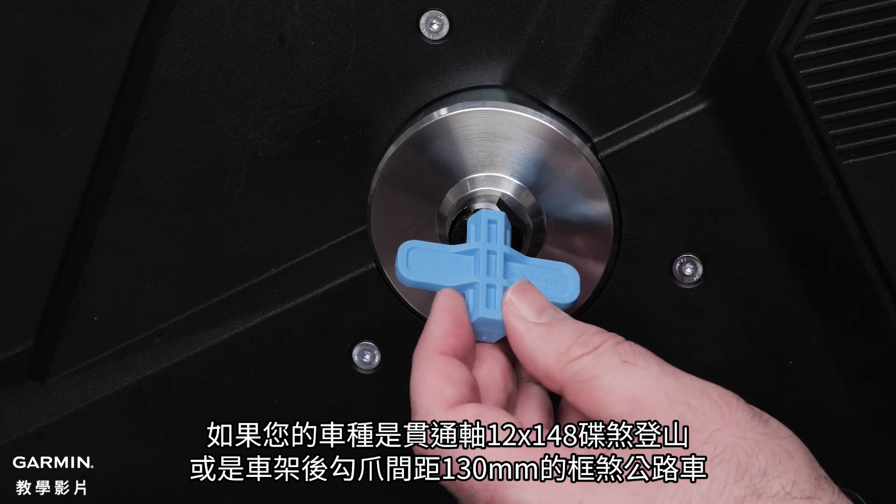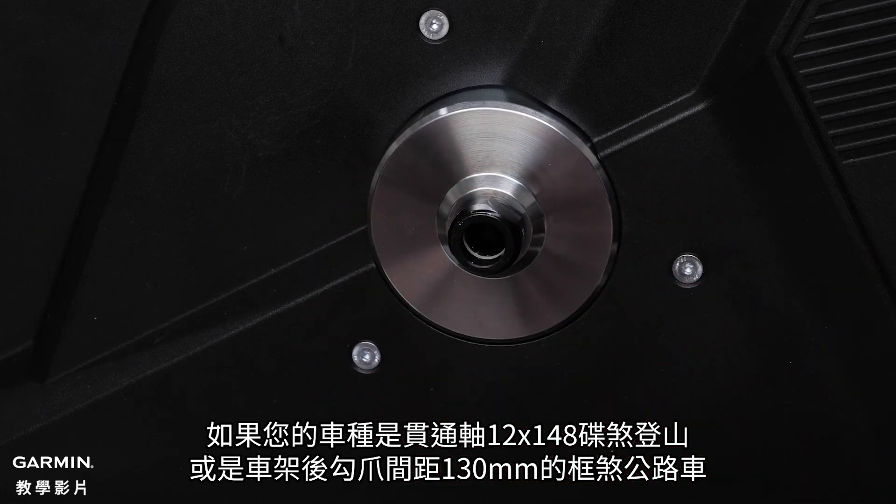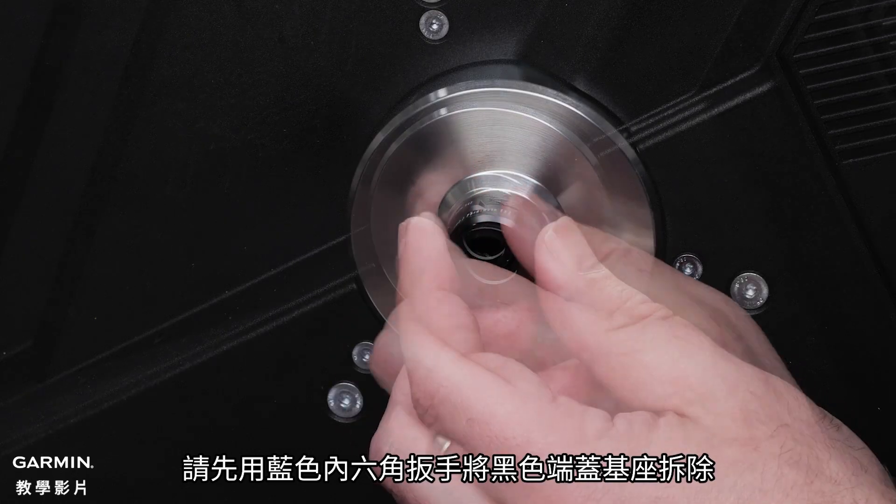To install the 148x12 or the 130mm quick release axle, use the Blue Allen tool to remove the end cap supports.